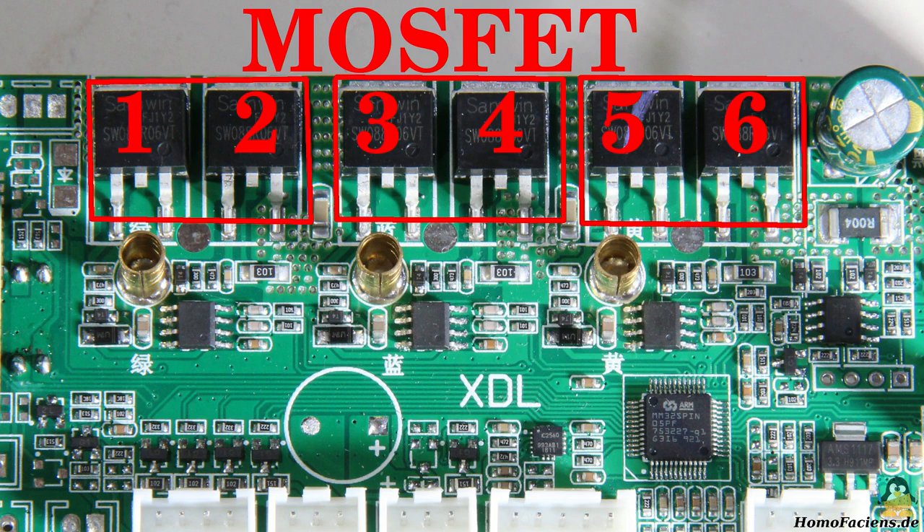Two of these MOSFETs each form a so-called half bridge, with which the motor coils can be operated with alternating polarity. The three half bridges can be assigned to three unlabeled chips, each with 8 pins, which obviously drive the MOSFETs.